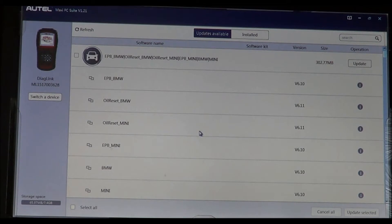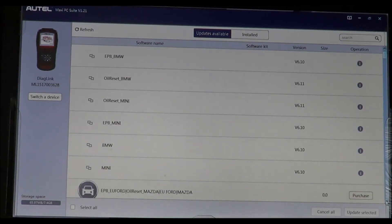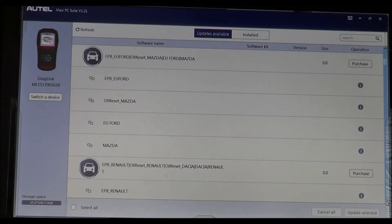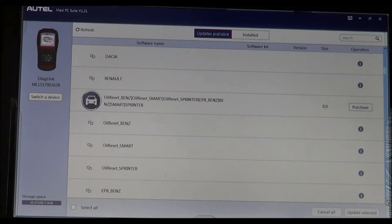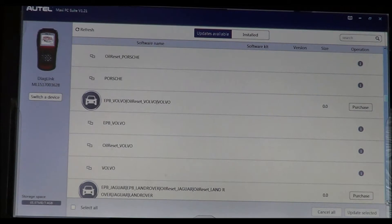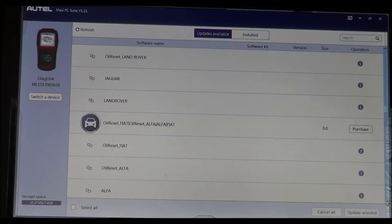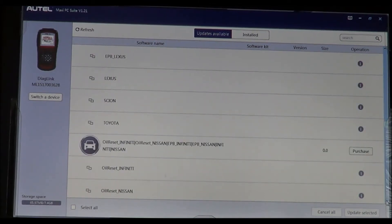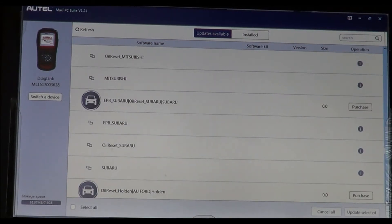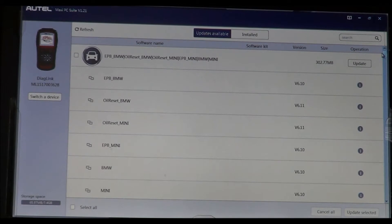I selected BMW because we had a BMW to work on and we'll have some footage of that. If you scroll down you can see other options available to purchase: Ford, Mazda, Renault, Smart Car, Sprinter, Opel, Peugeot, Porsche, Volvo, Jaguar, Land Rover, Fiat, Alfa, Toyota, Nissan, Acura, Hyundai, Mitsubishi, Subaru — you get the idea.